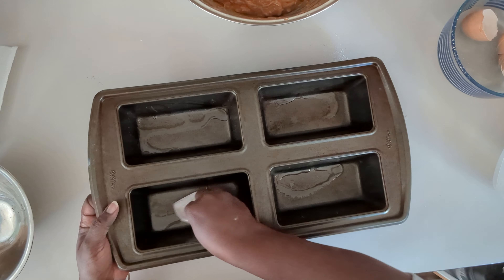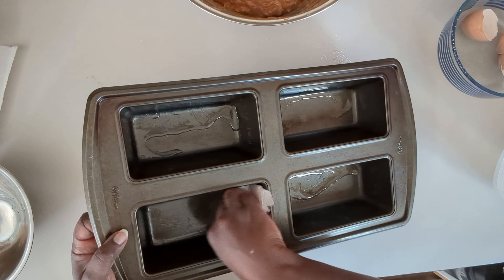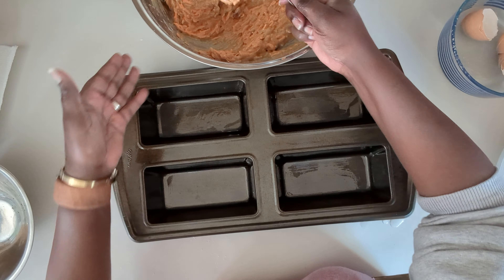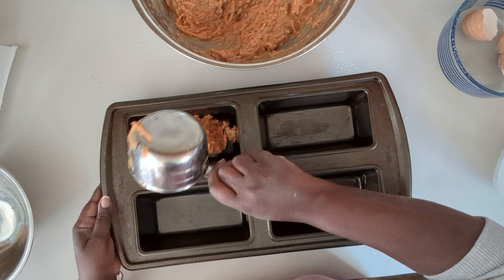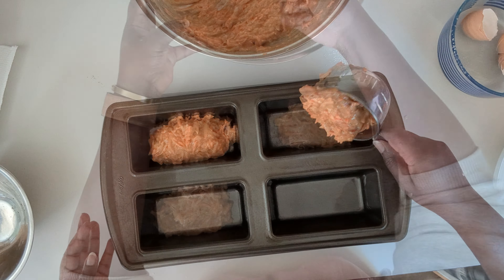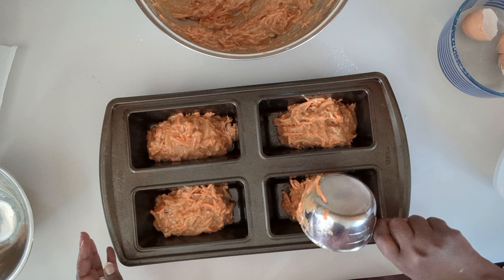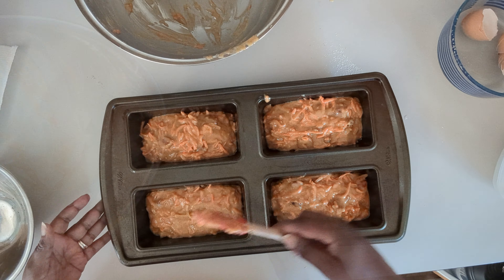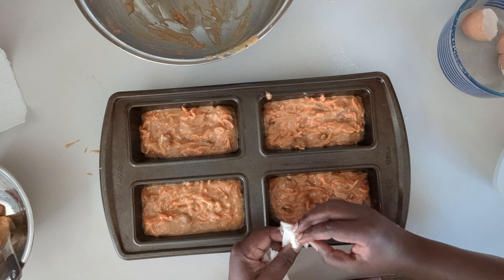Get it all spread in there. All right, that's ready to go into the oven.